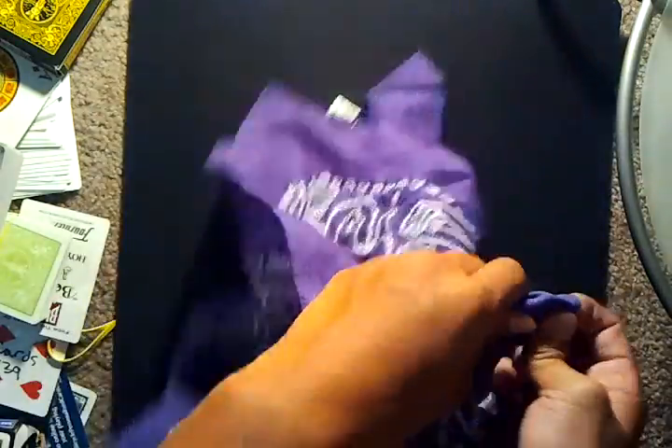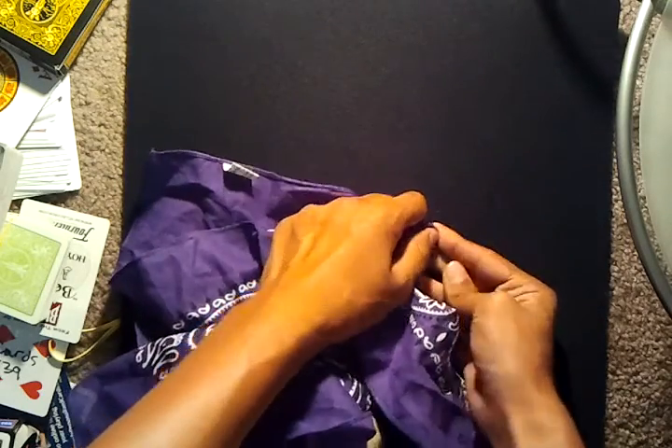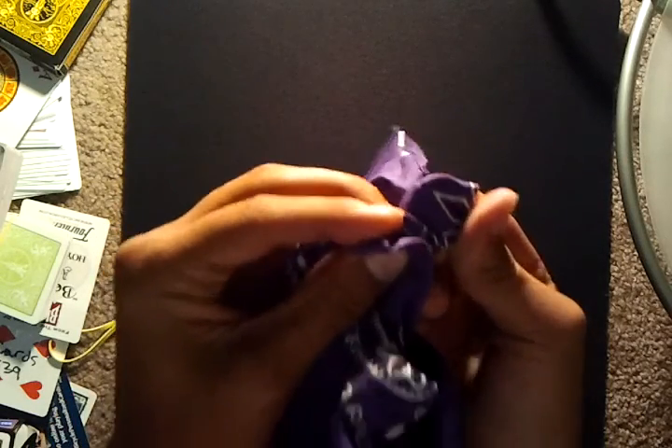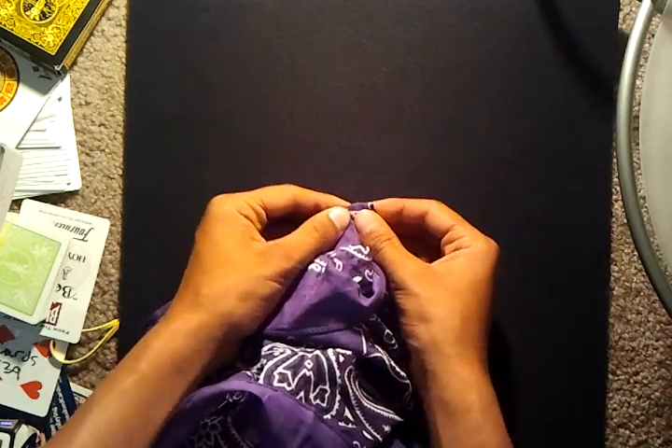So now, what I'll do, is I will twist up, so then it can't get out. Alright, so now the coin definitely can't get out. Alright, and I'll let the spectator feel it. You can kind of see that it's really the coin underneath the bandana. Alright, so now watch. There's some magic.